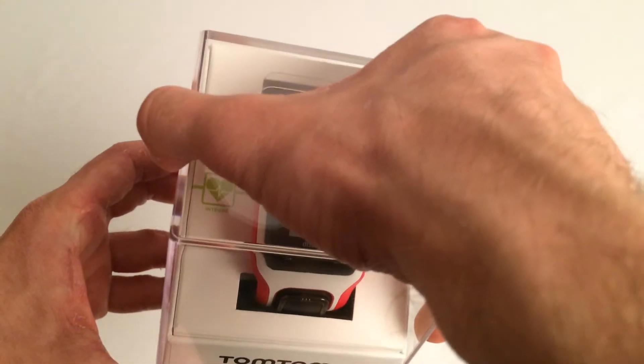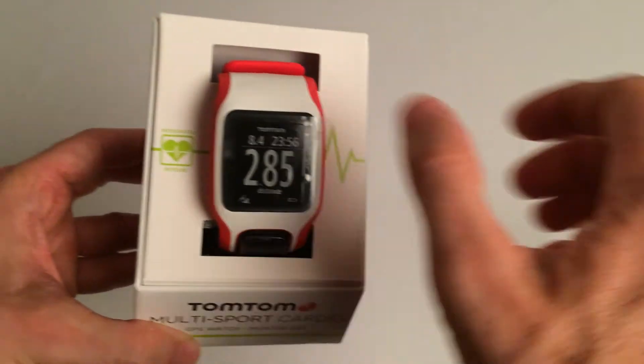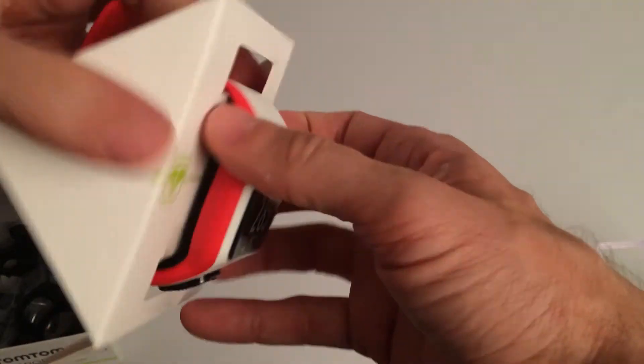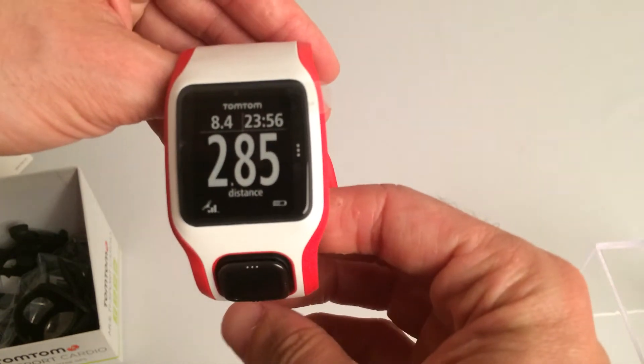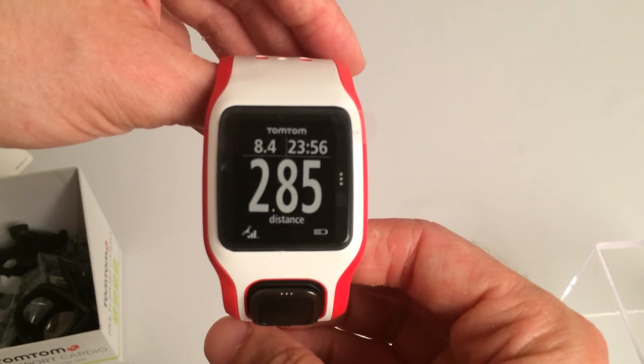Looking at it there, this is the first time that I'm opening up the box. Taking the watch out here. I'm actually really excited to get this one onto the wrist and start training. The reason why I say that is because it will become the first time that I've done heart rate training without the need for a separate chest strap.